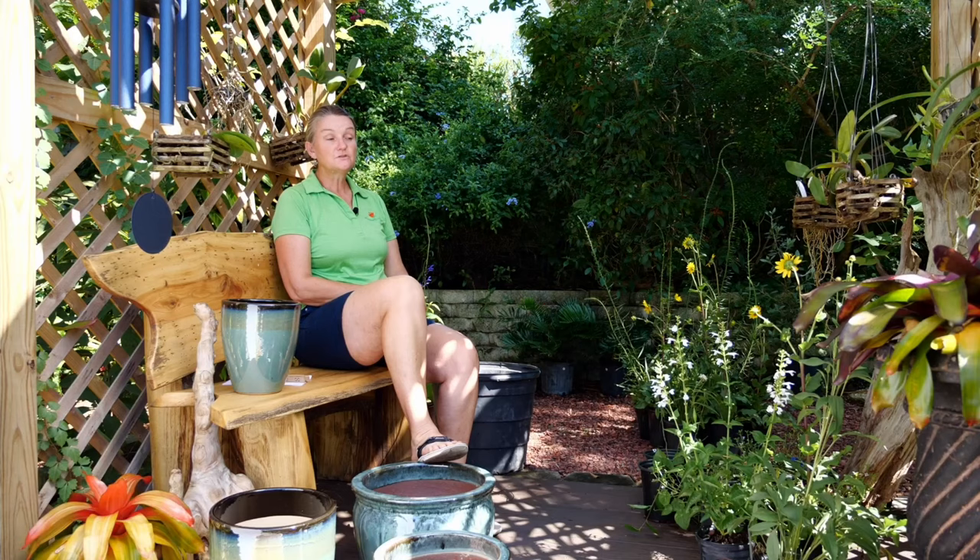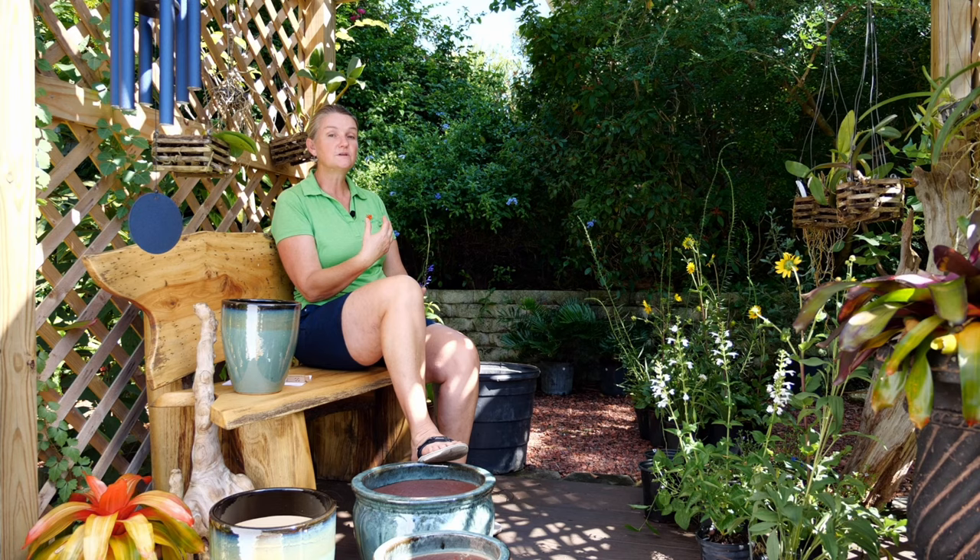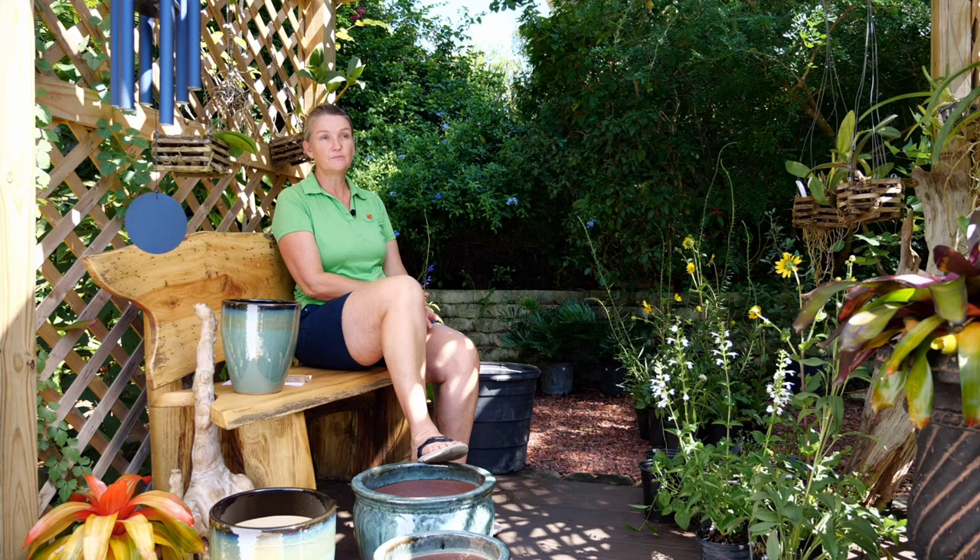Hi, I'm Kirsten from My Dragonfly Gardens, and I'm here today to tell you about pollinators in a pot. No matter what size garden you have — small or large — you can always create a pollinator pot. You can grow something in shade or sun depending on your conditions. The cool thing is you can use perennials that will last for years; you don't have to change them out every year like annuals.